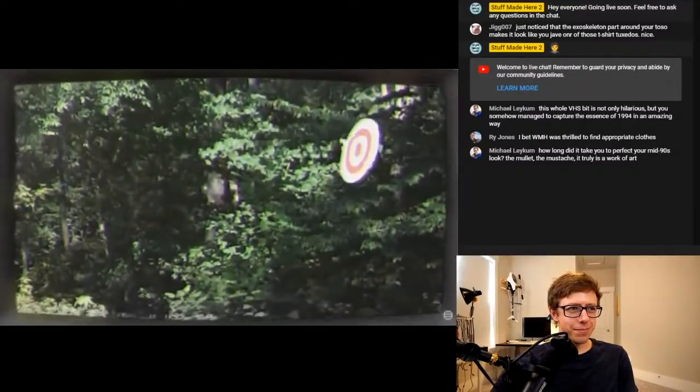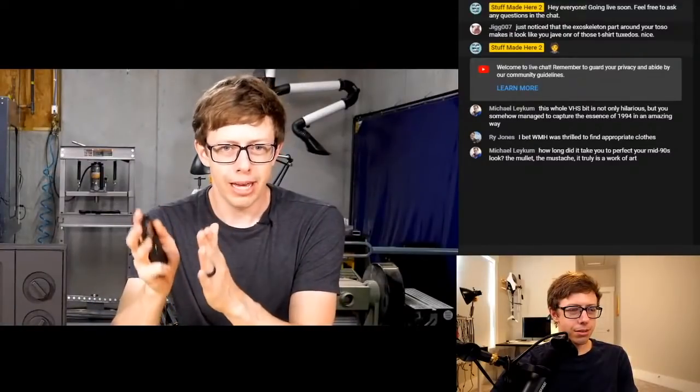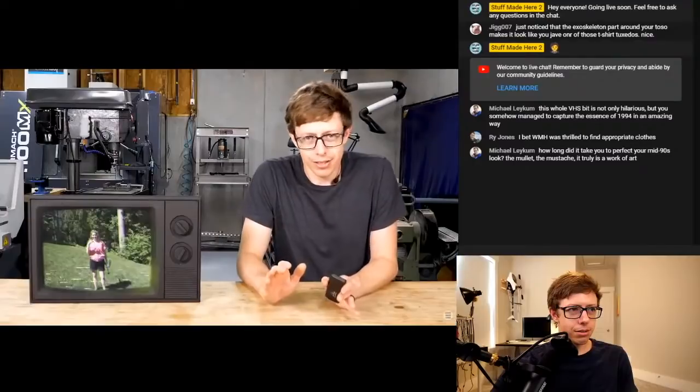She has to fire within that window of time if she wants to hit the target. It's crazy. And I want to hit moving targets too, so my aimbot is going to have to do this. This is going to be hard.